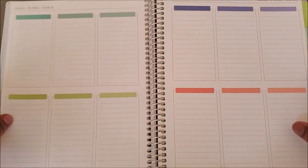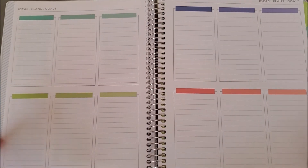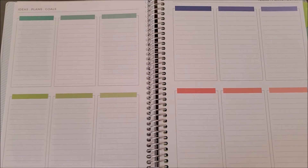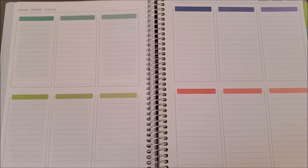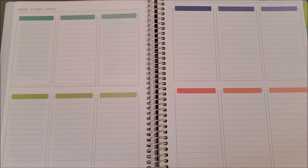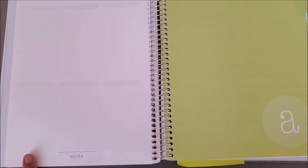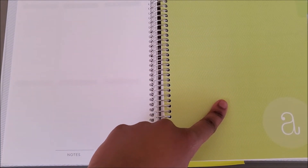There's a duplicate spread that says 'ideas, plans, and goals' — I never use this and quite frankly have no idea why it's in here; to me it seems pointless. If I had anything in that category I'd just write it on a sticky note. This is in here if it interests you, and then you get a blank page of notes on the left before your fresh month starts on the right.